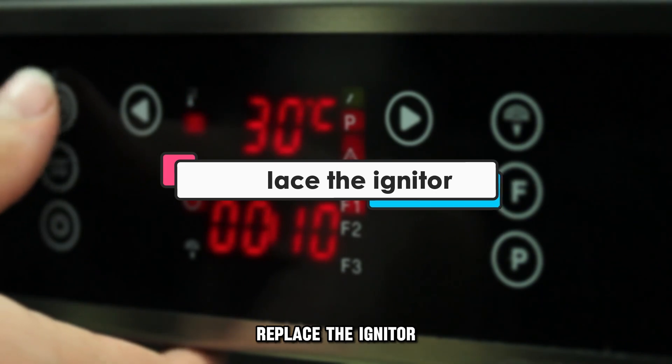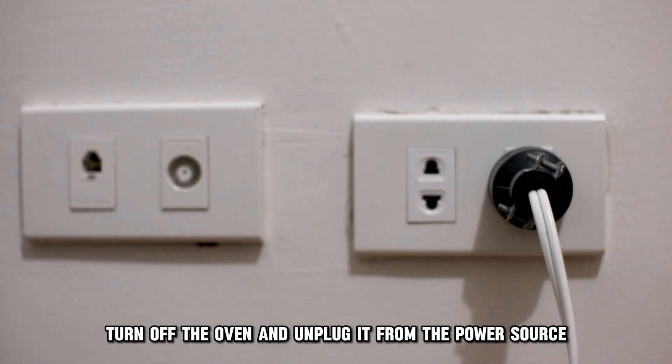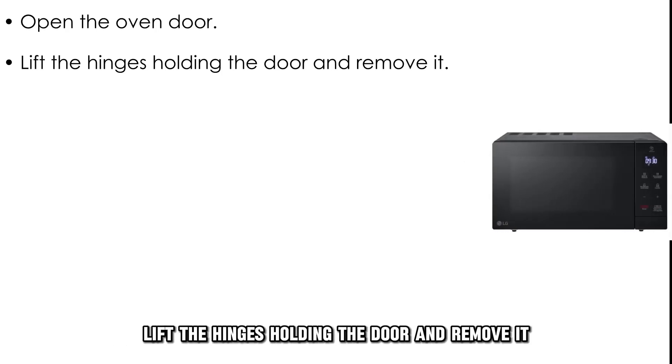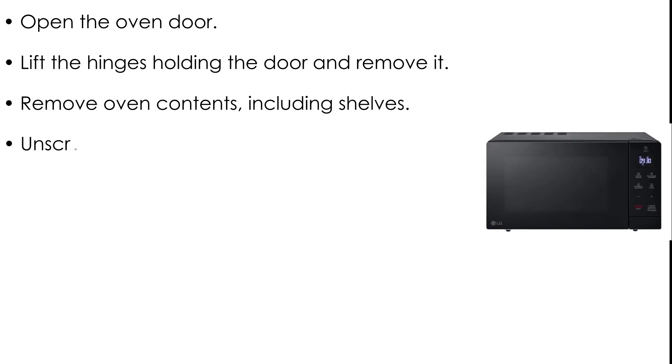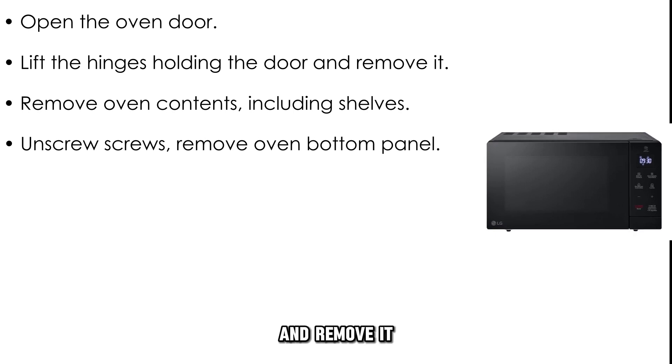Replace the igniter. Turn off the oven and unplug it from the power source. Open the oven door, lift the hinges holding the door, and remove it. Remove anything that's in the oven, including the shelves. Unscrew the screws to locate the oven's bottom panel and remove it.